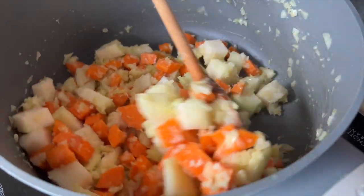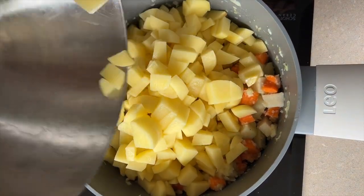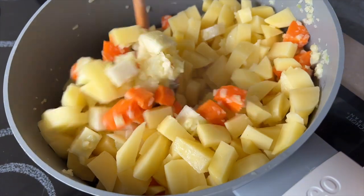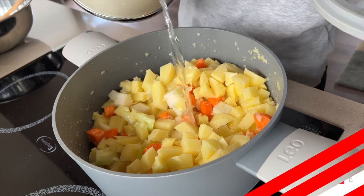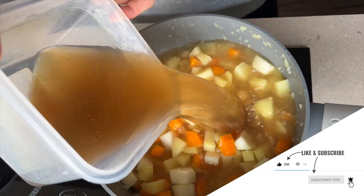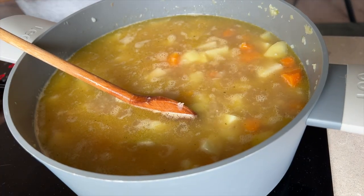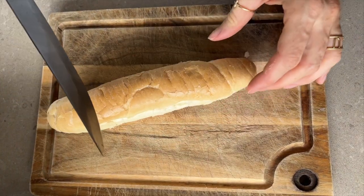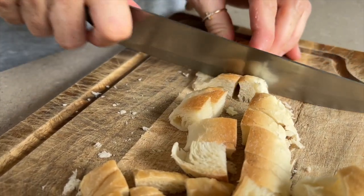So, after a while, cook for 25 minutes and then blend until smooth, or if you like the soup not completely smooth, you can leave some pieces unblended, like me. We can add cream and spice it up to taste or add dried herbs, then cook together for another 5 minutes. At the very end, we add peas, which will give the soup a pleasant sweet taste.